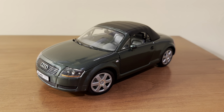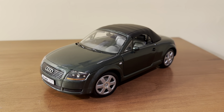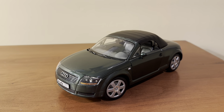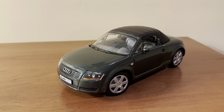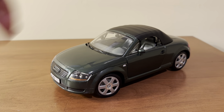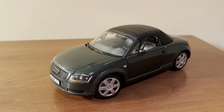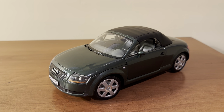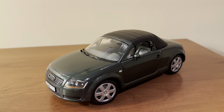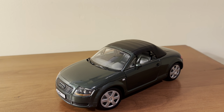Revell first released the model around 1999, which is when the actual car came out, both the coupe and the Roadster version. Revell also made the coupe version of the model. The coupe comes in yellow, black, blue, or silver. The Roadster came in either white with a red interior, black with a gray interior, or this really nice deep dark green with a grayish green interior. The green just looks really good on the model and the real Audi TT Roadster, so that's why I decided to go with the dark green version. The Roadster seems to be a little bit more common than the coupe, at least going by eBay listings.